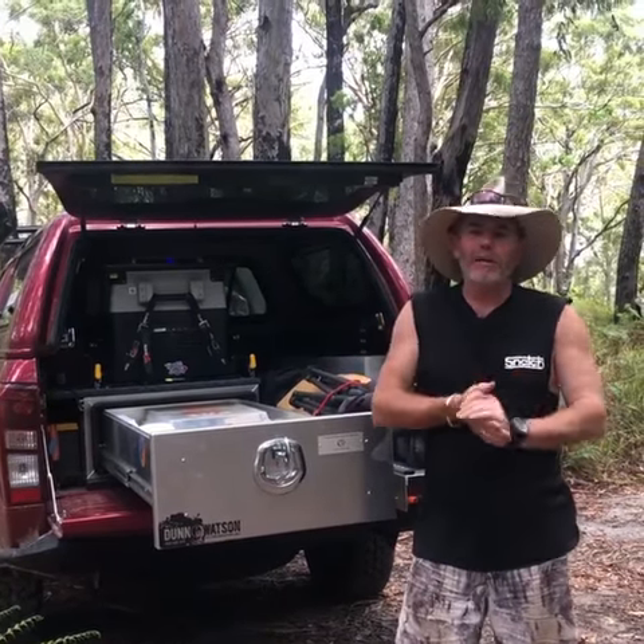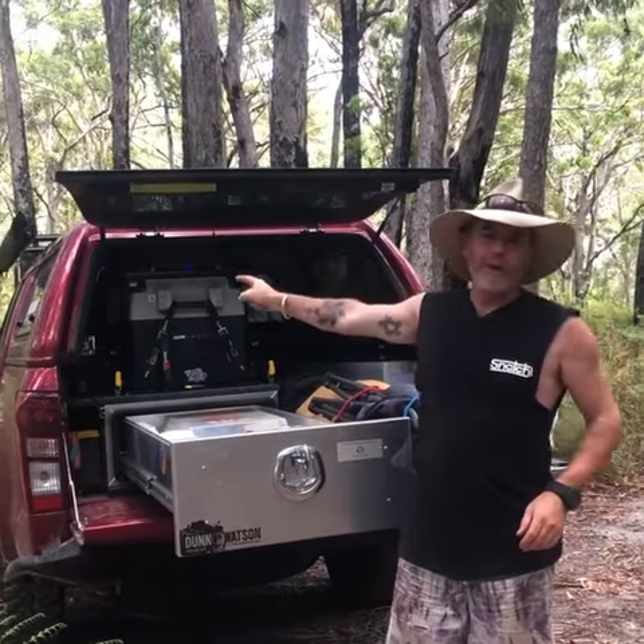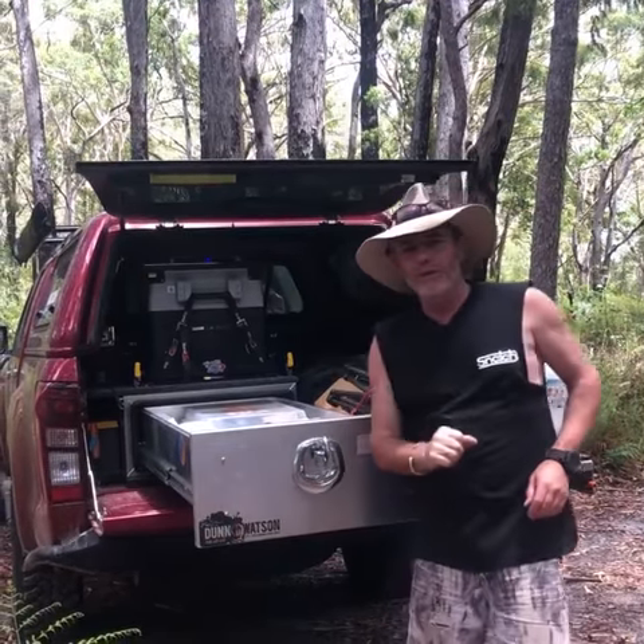How are you going legends? I hope you're having a good day. A lot of you have started to realise I've got myself a brand new D-Max, and we are fitting it out and it is looking absolutely smick.